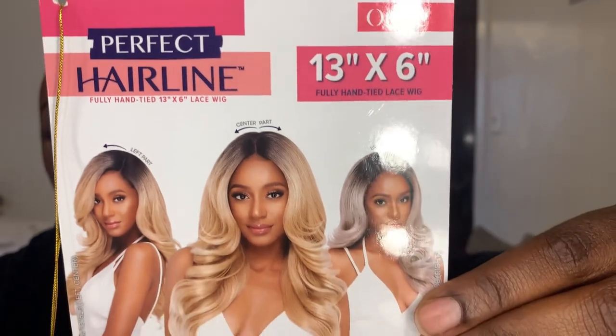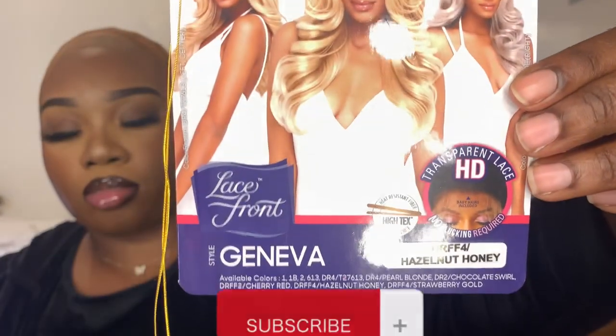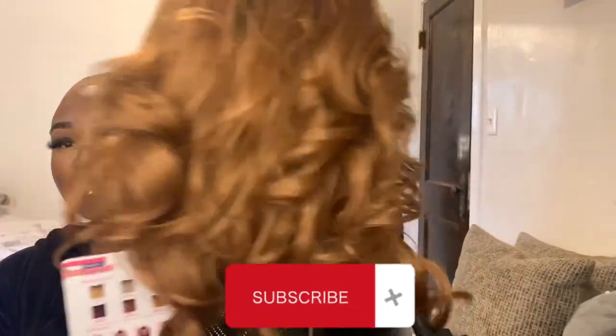Hi you guys, welcome back to another video. If you're new here, my name is Zankirika. Don't forget to hit that subscribe button. But let's just jump right into the video.